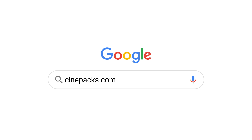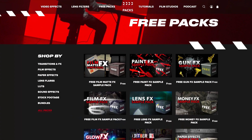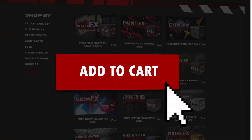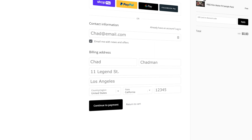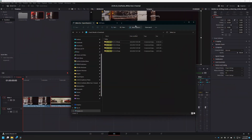Now if you haven't purchased the pack yet, there is a free sample pack for the first Whiteout FX pack on the CinePax website. So just head on over to there, look at the free pack section. You can download any of these packs, use them for commercial use and mess with the assets and follow along if you want. Once you've downloaded your pack, let's get inside DaVinci Resolve.